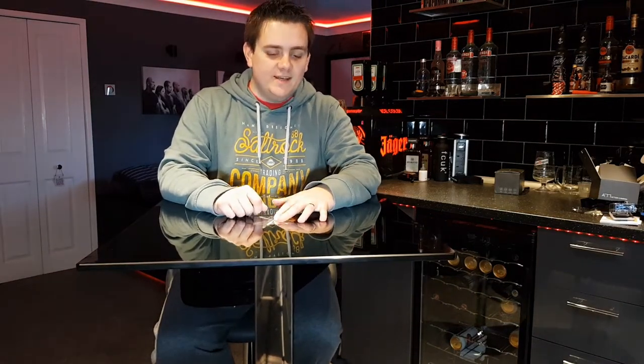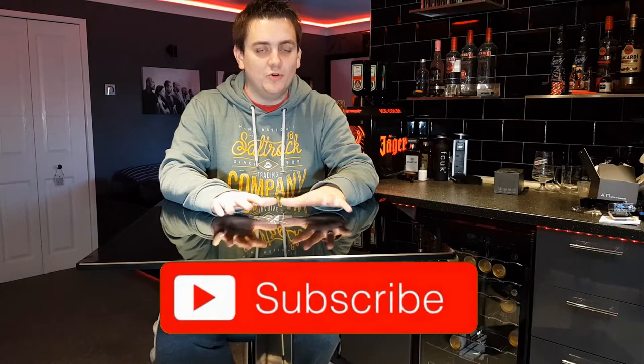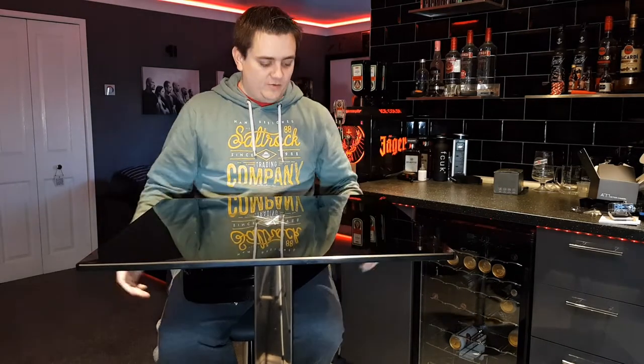Hi guys, welcome back to Detailing and the Beast. Today we're going to be doing something on the Beast. I know it's been a while, I'm sorry. There is a lot more content coming on the Ranger, I do promise you. I've just been hung up a little bit on the detailing stuff. There will obviously be more detailing stuff coming, but I am going to try and concentrate a little bit on the Ranger for the near future.